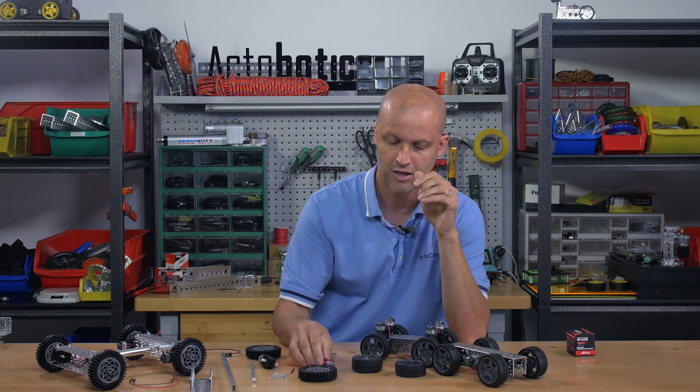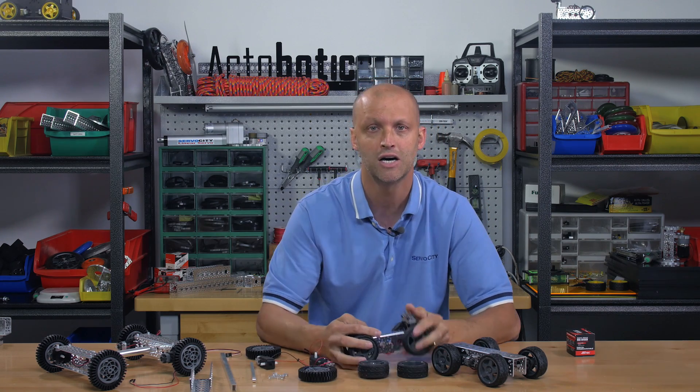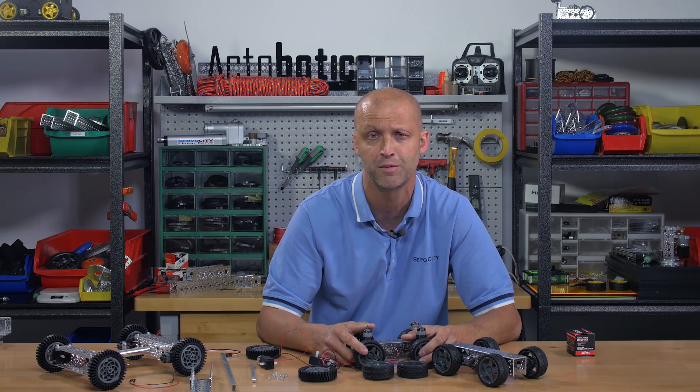That's what I have for you today. Be sure to check out ServoCity.com and check out all these new products. We really appreciate you watching our videos — if you like this video, please click the like button down below and don't forget to subscribe for future videos. Take care, we'll see you real soon.